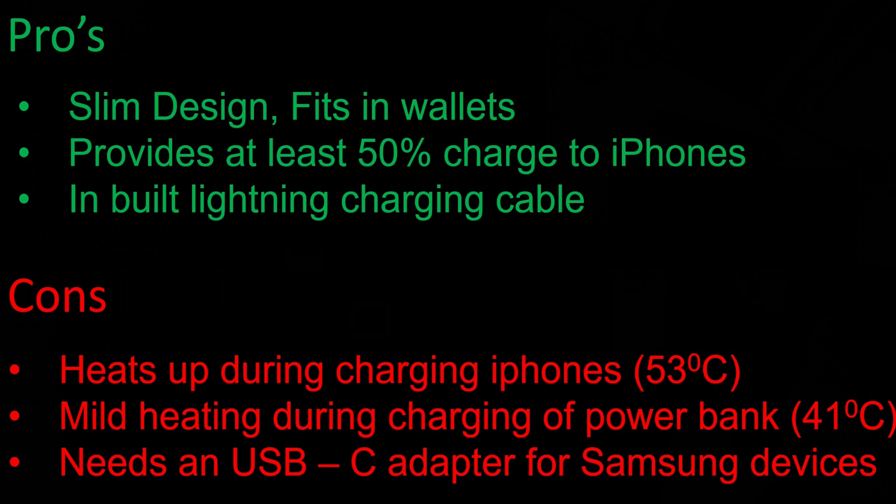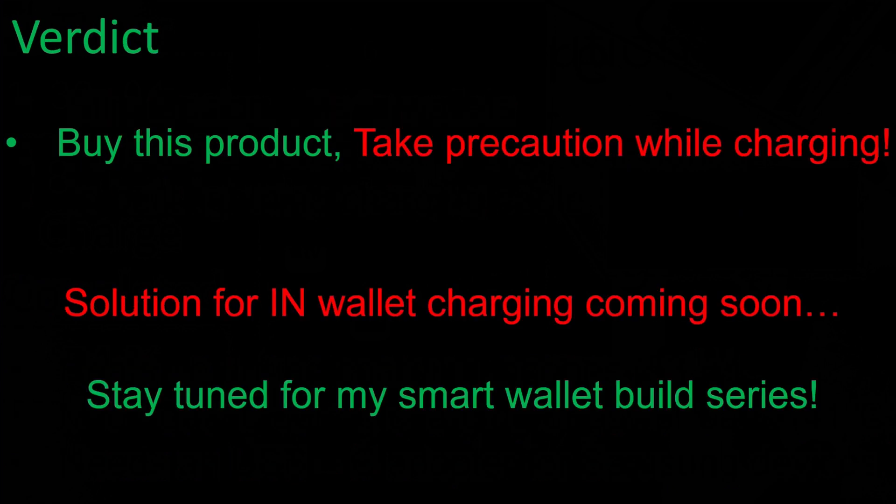Cons: this power bank heats up during iPhone charging — in the temperature test it reached 53 degrees Celsius, so take precaution. It also experiences mild heating while charging itself, reaching up to 41 degrees Celsius, just above the safe threshold of 40 degrees Celsius. The second con is that Samsung device users need a USB-C adapter to use this power bank with their phones.